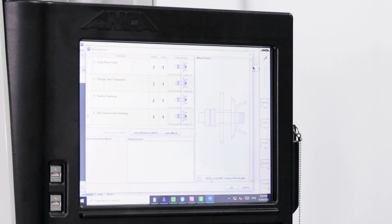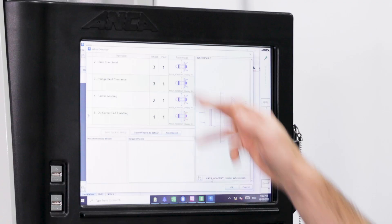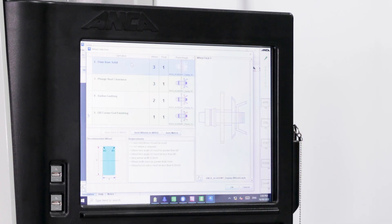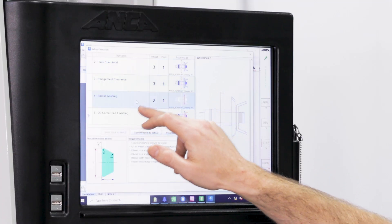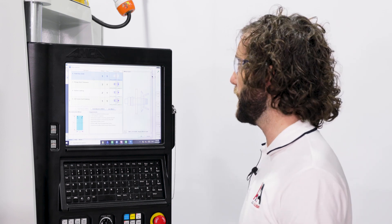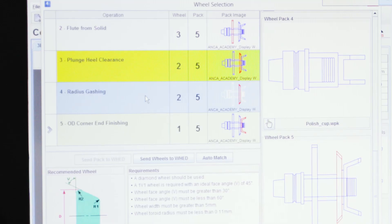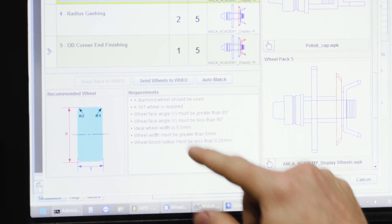The tool is now generating. The next step is the wheel selection window. iGrind will automatically select the most suitable wheel for a given operation — flute from solid uses the 1A1 wheel, plunge heel clearance also uses the 1A1. Clicking a particular operation shows the requirements of the wheel for that operation. If this window looks normal, you've selected your wheels appropriately. If it's highlighted in yellow, you might be failing one of the requirements — you can still grind but the result geometry might not be exactly as programmed. If it's highlighted in red, that means it's an invalid wheel and you need to select a new one.